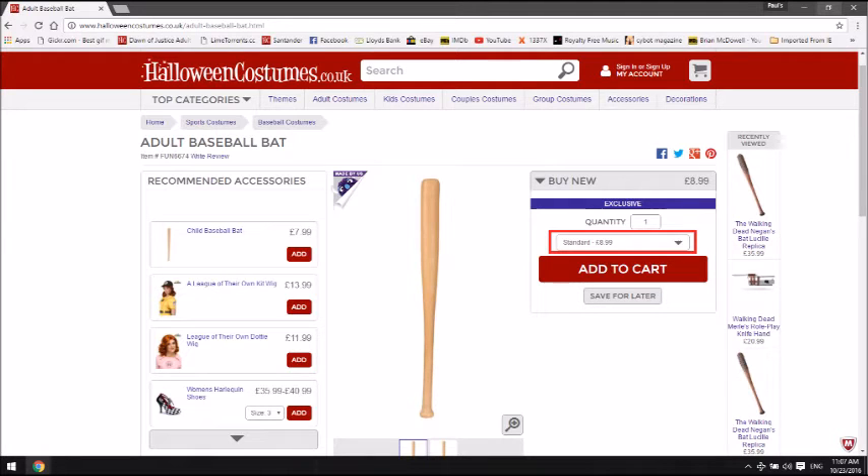But if you go for just doing your own DIY bat, the bat costs £8.99. Since doing the video I've found better, more realistic looking barbed wire, which was only a couple of pounds as well. If you've already got the paints, you can probably make your own DIY cosplay Lucille for no more than £15.